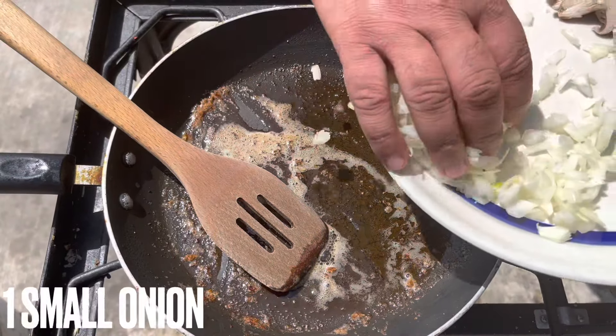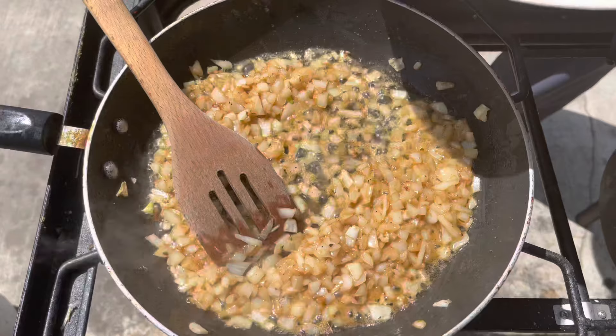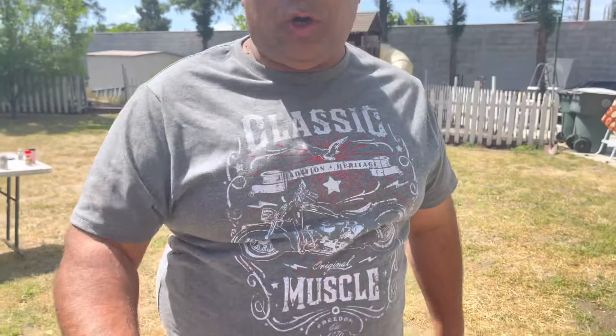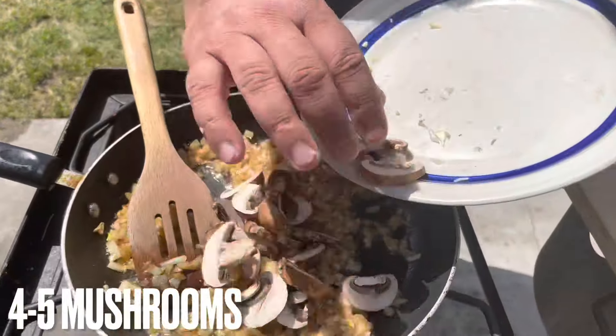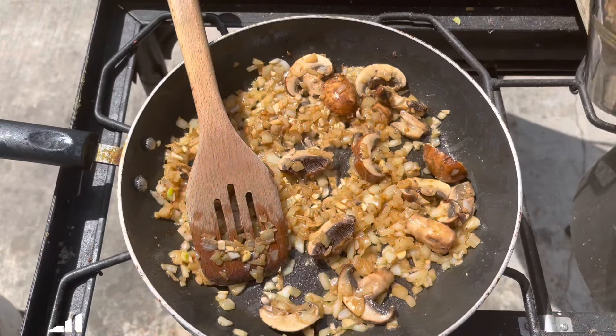Onion. Garlic. After garlic we're gonna cook 1 to 2 minutes. Add mushrooms. Little bit water.